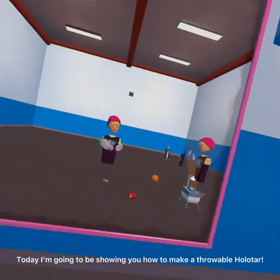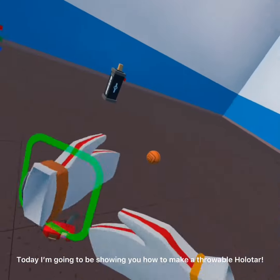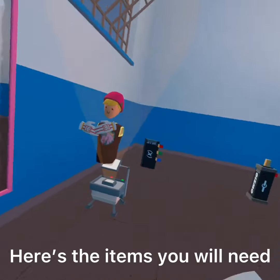Hello Rec Room. Today I'm going to be showing you how to make a throwable holotár. Here's the items you will need.